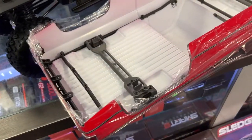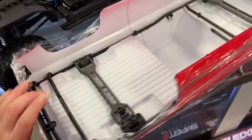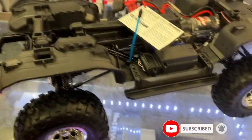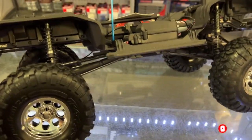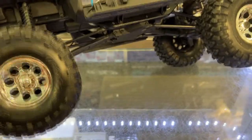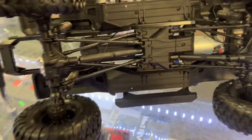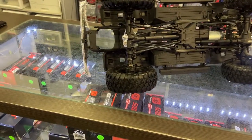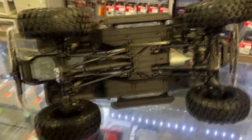That way you won't have any wires dangling when you're running your vehicle. Looking at the vehicle itself, it has longer shocks and the links are a little bit different. But besides that, it is pretty much a TRX4.